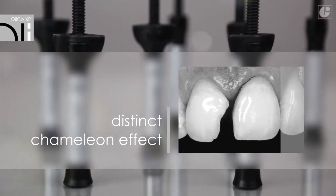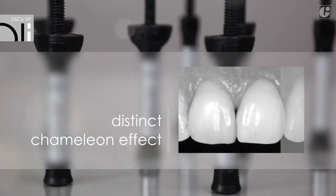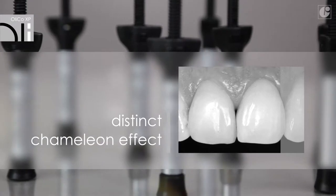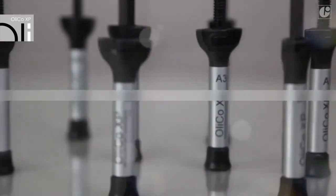The light refracts in the composite material just like in natural tissues, giving a distinct chameleon effect. This guarantees a natural and predictable aesthetic result.